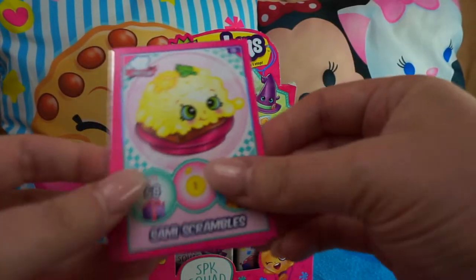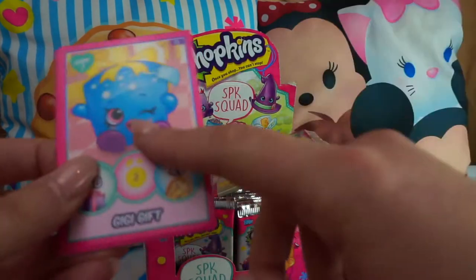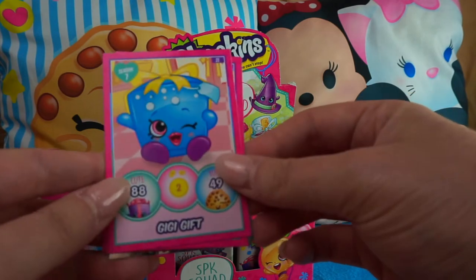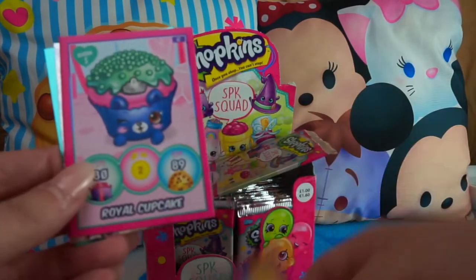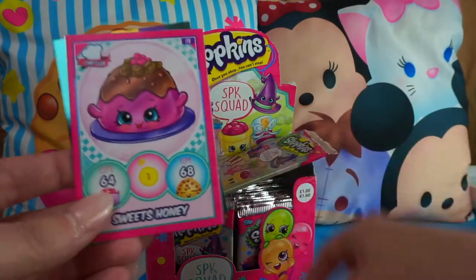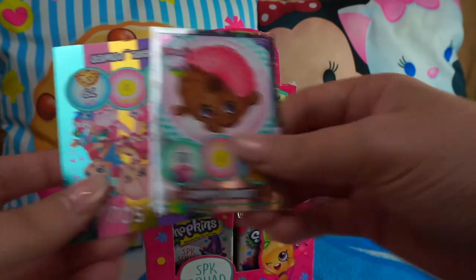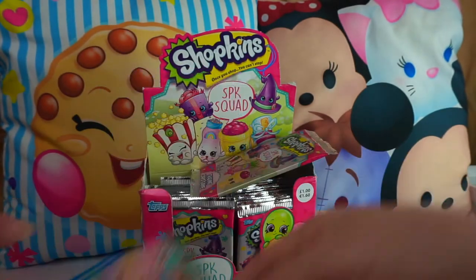Pack contents: Sammy Scrambles, Freddy Fried Rice. I wish they had some sparkly cards — they're all just holographic. Geeky Gift, Shopville Games, Royal Cupcake with a little tiara, Sweets Honey, Dippy Donut, and another Hashtag Girl Power Girl Squad card.